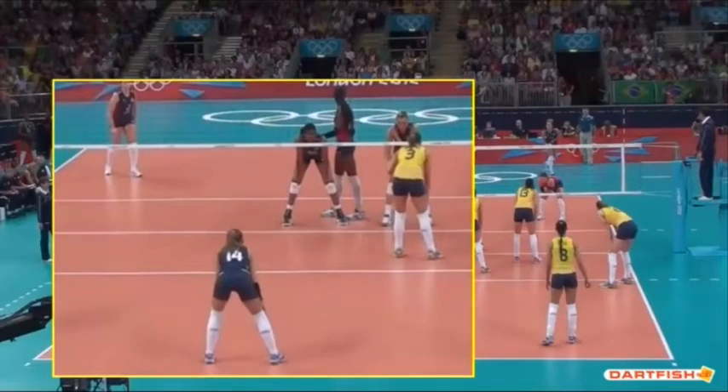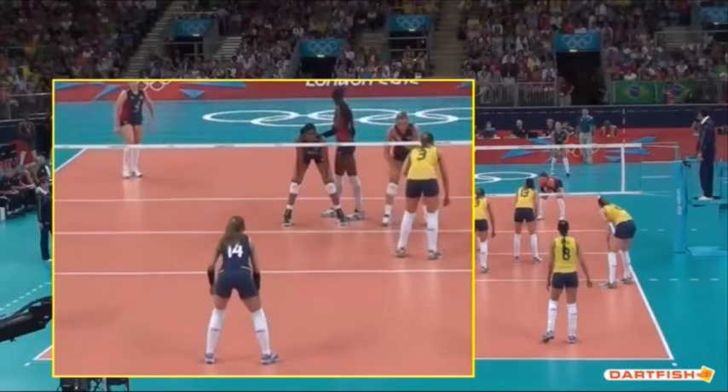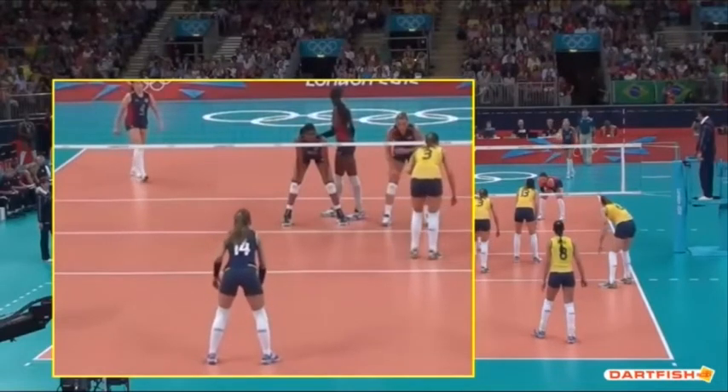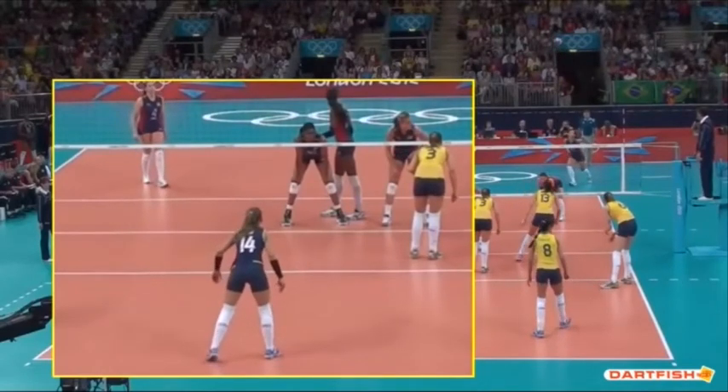We'll start playing this video again and go frame by frame. As the ball is being tossed, you can see she's getting into a position to start moving. The ball toss is in the air and she's actually starting to move forward — she's not remaining stable or still at all.